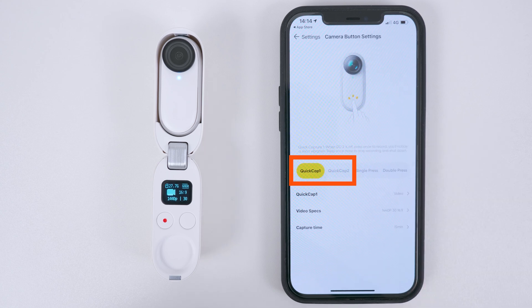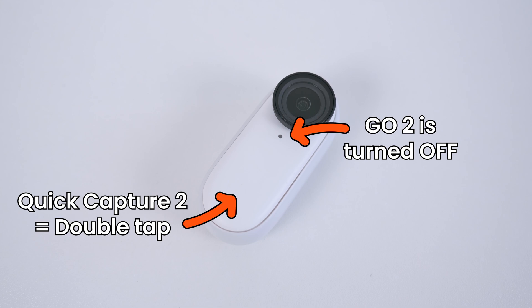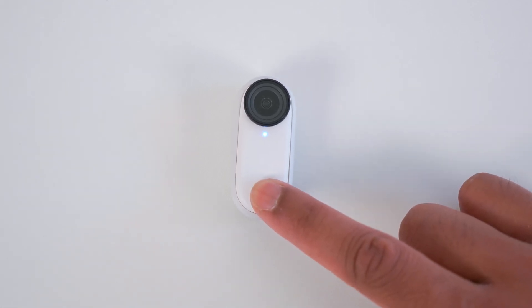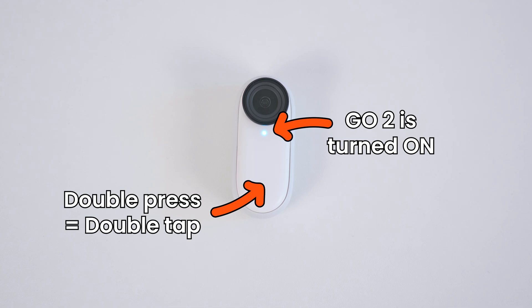Quick Capture 1 and Quick Capture 2 will activate a photo or video mode when the Go 2 is off. Quick Capture 1 is a single tap of the Action button and Quick Capture 2 is a quick double tap of the Action button. Single Press and Double Press will activate a photo or video mode when the Go 2 is on. To turn on the Go 2, simply hold down the Action button until the indicator turns blue.